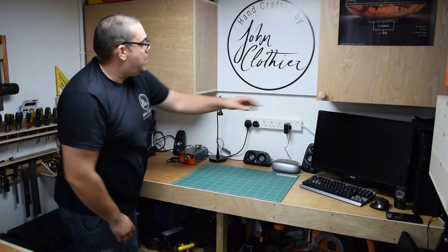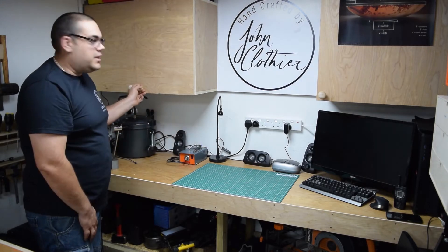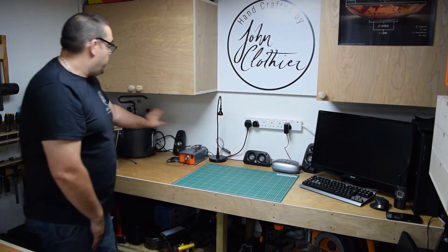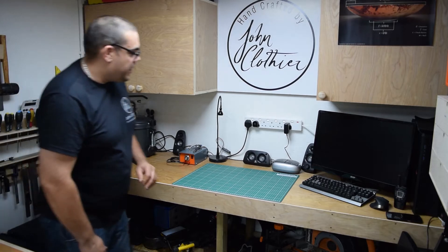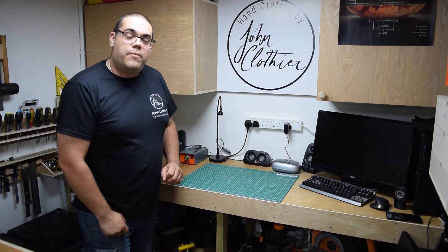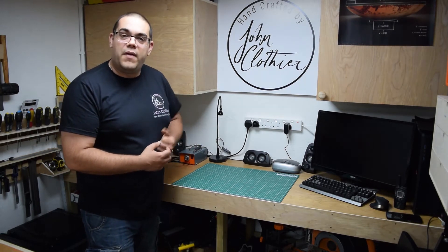I've also built a couple of cupboards like this one here just for storage. This one's got all my casting things in it. I've got a pyrography station, pressure part, and an arbor press for pen making. You may also have noticed a new logo — I'm sporting it on my t-shirt as well. I've also had some stickers made with the logo on them, but more about that in the future.